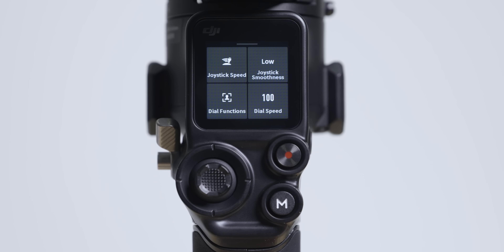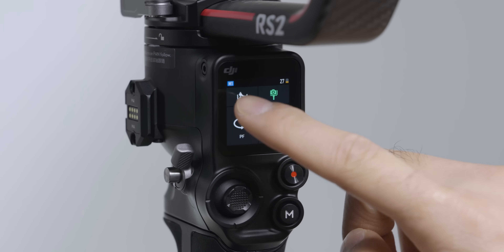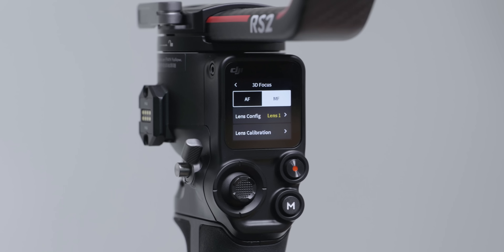swipe up on the touch screen. Tap Dial Functions and Focus Motor. Swipe left and swipe up to select 3D focus system settings. Tap Lens Calibration.